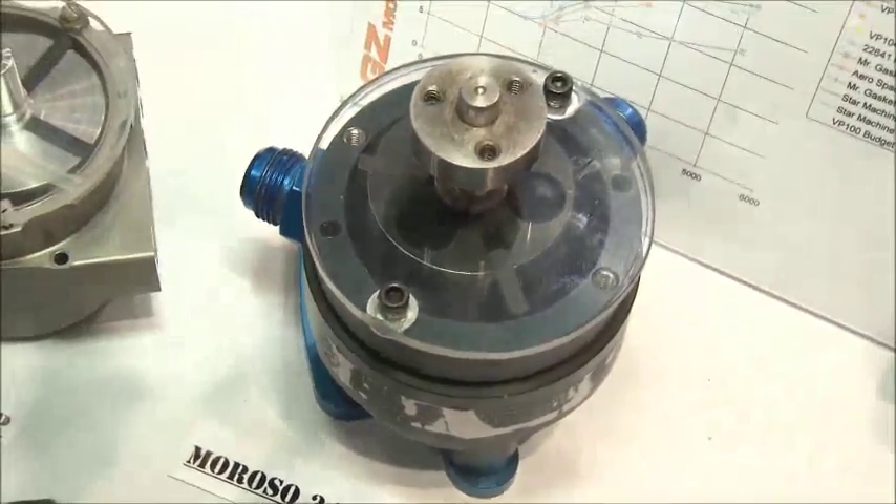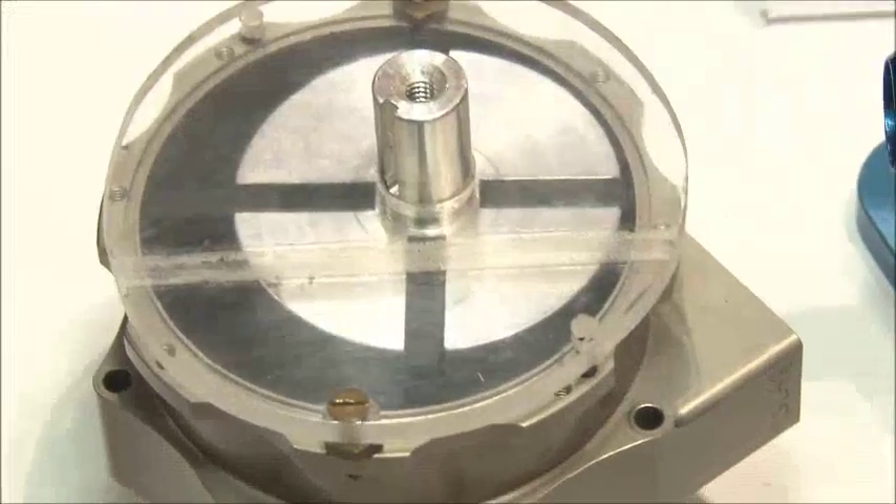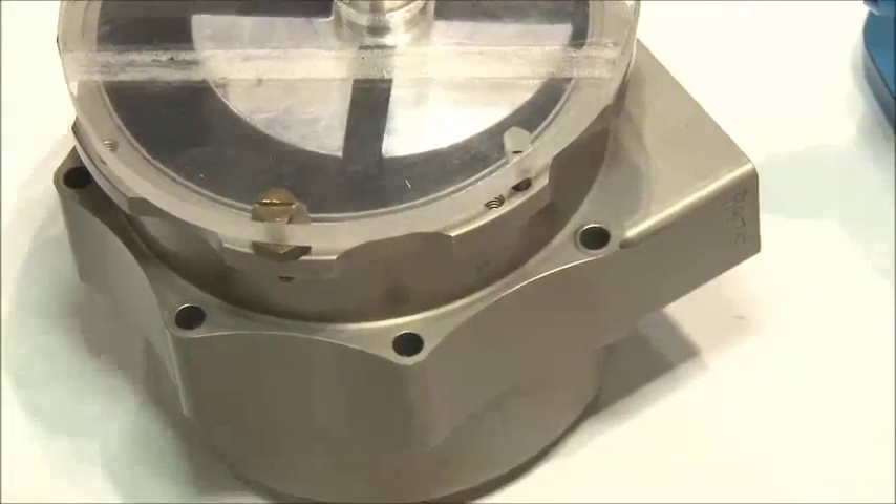What are some of the differences in the brands that you have here? Well, for example, I brought a Moroso three-vane pump and a Star four-vane pump just so I could show people the difference in how they work.